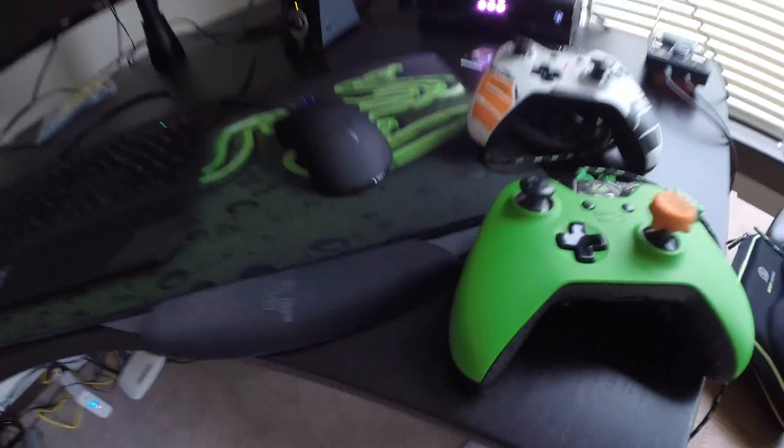I'm going to link everything in the description. Quick plug: use code midnight on SCUF controllers and Control Freaks, and use code optic on Loot Crate — that's where I got the Bowser magnet on the fridge. I hope you guys enjoyed! Drop a like if you think it's a cool setup. Everyone's been tweeting me to put up a setup video — here it is! I hope you enjoyed. Have a good day, peace.